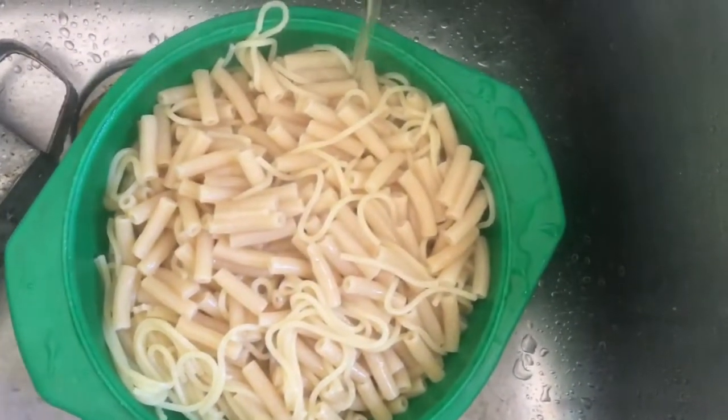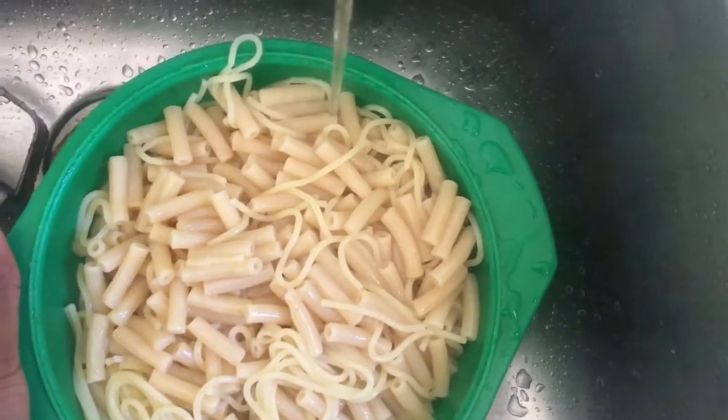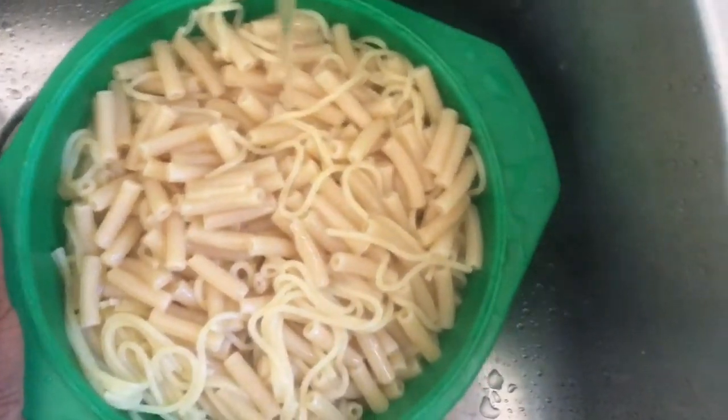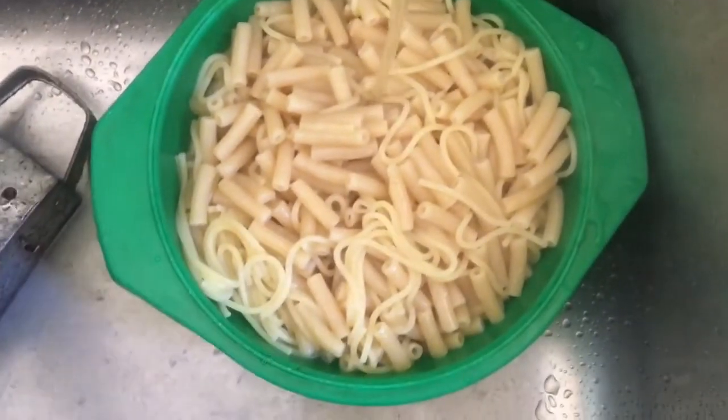Put some cold water so that the cooking stops. If you have a colander like the one I have, you can then pour all your spaghetti into the colander so that all the water drips out.